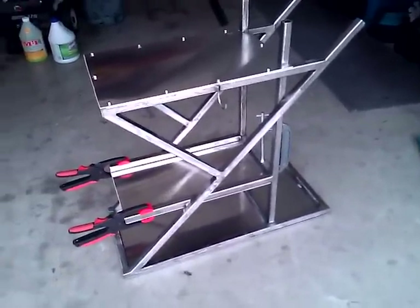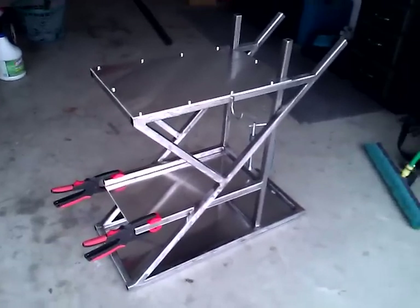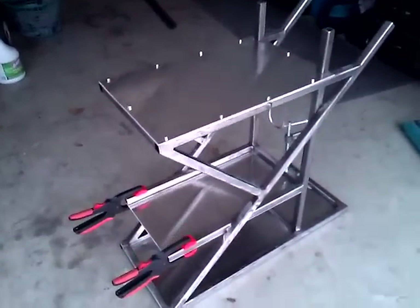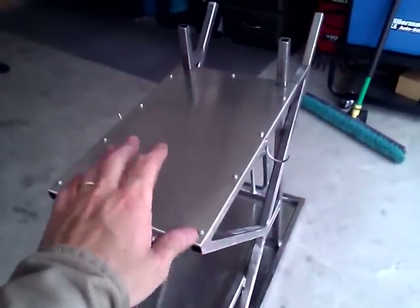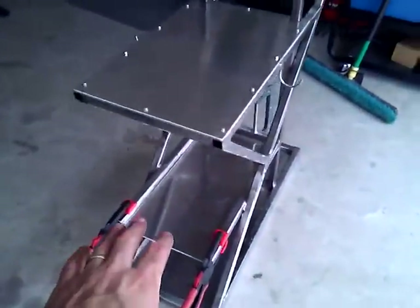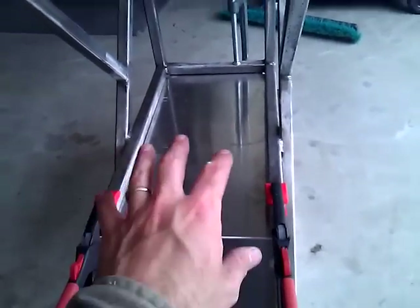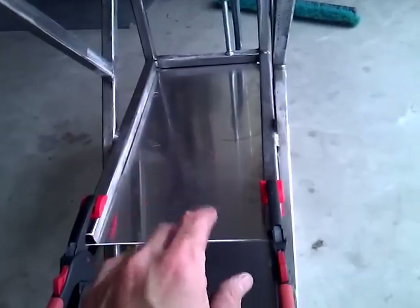Good afternoon everyone. I'm providing an update on my welding cart project and I've made some steady progress. As you can see, I've completed the aluminum eighth inch sheet on the top. The MIG welder will go in this area and then in the middle area. I've got a little bit more work to do, but my vision is to put a Diversion TIG welder in this area.